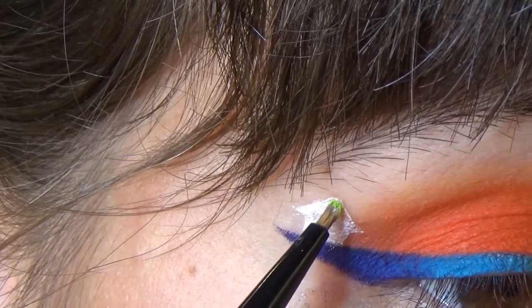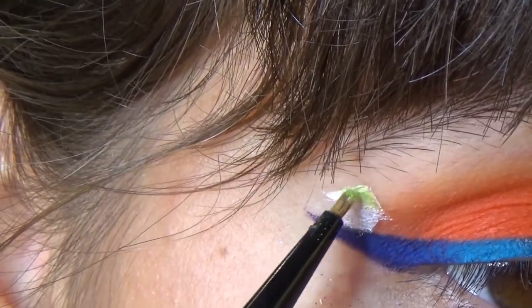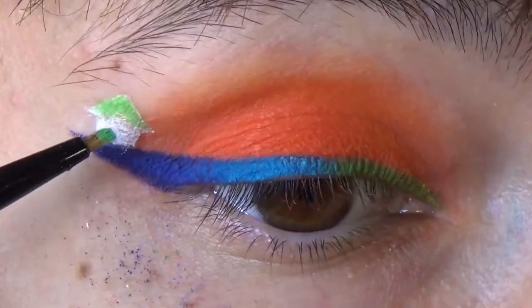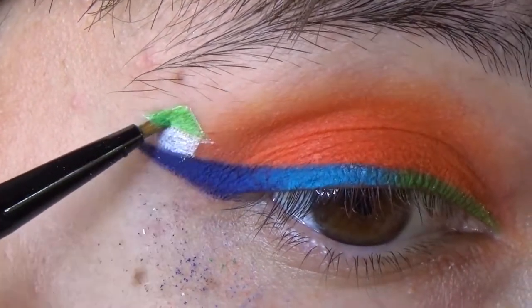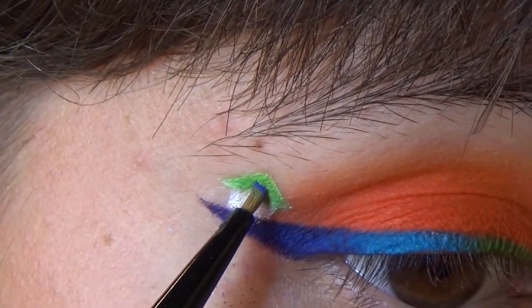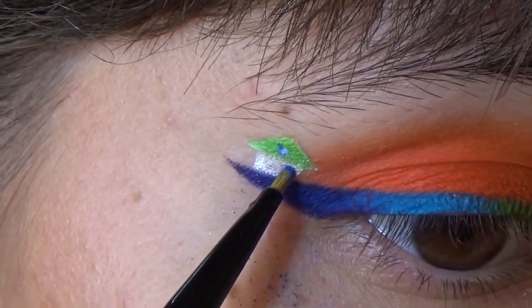Take a green eyeshadow and top the roof. Use a small eyeshadow brush or a small eyeliner brush to do that. After you are happy with the amount of green and the white, take the white primer again and draw tiny windows and doors. Use the same brush to top the windows with purple and to top the door with blue.